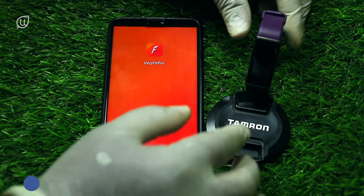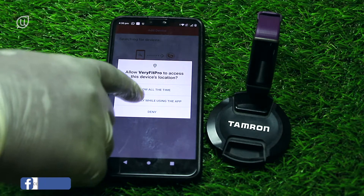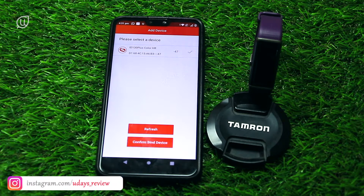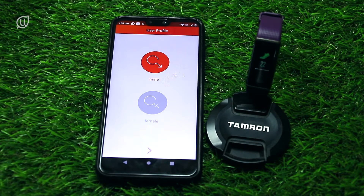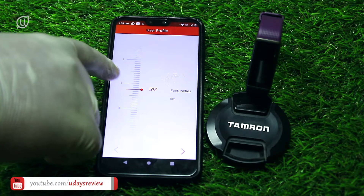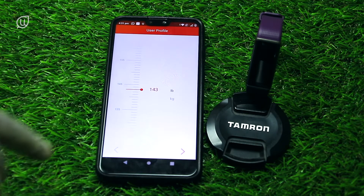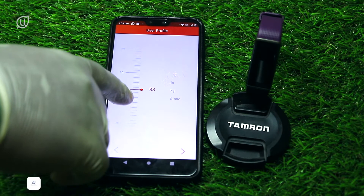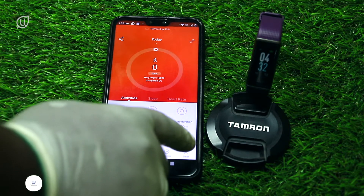Now let us pair the watch with the phone using Bluetooth. I'll agree and allow the permissions. The watch is showing here — let me pair it. It is paired now, I can see a tick mark. I'll confirm and bind it. It is asking for male or female, date of birth, height, and weight. I'll press kg and put in my actual weight of 83. The target is how many steps you want and similar goals. This is how the home screen looks.